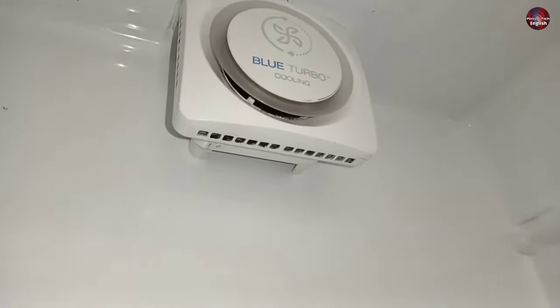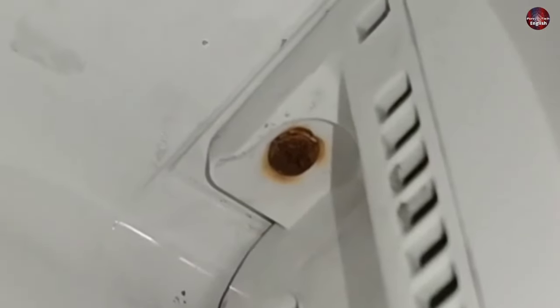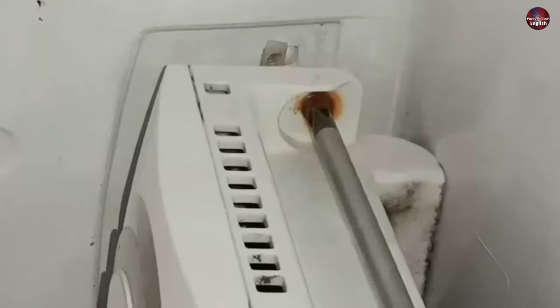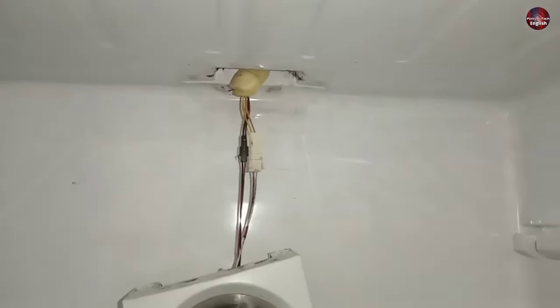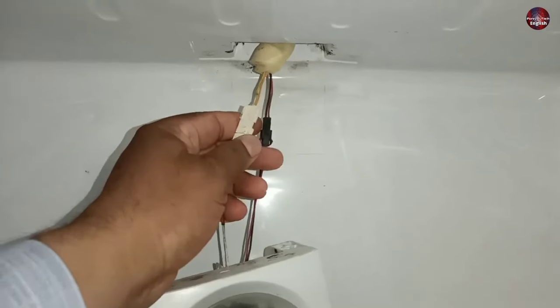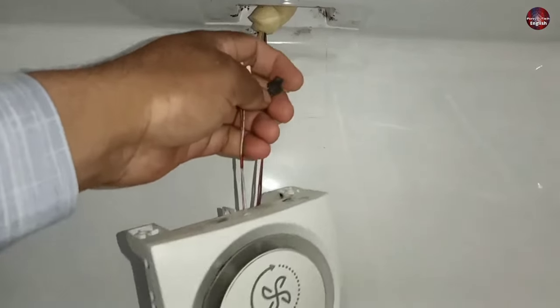To learn about the blue turbo cooling, it's important that we unscrew it. One screw is installed here on the left side and the other screw is on its right side. As I separate it from the fridge's upper body, we can see two wire connectors — one is white in color and the other is black. I will remove both of these connectors. The turbo cooling unit is in my hand now.